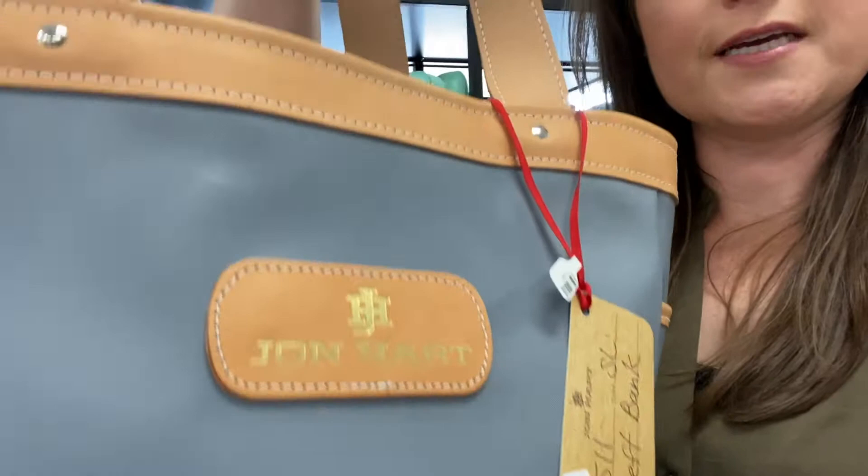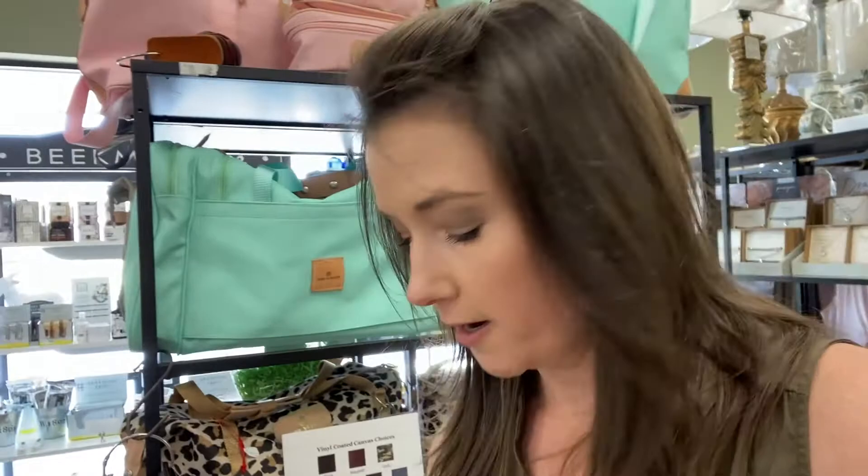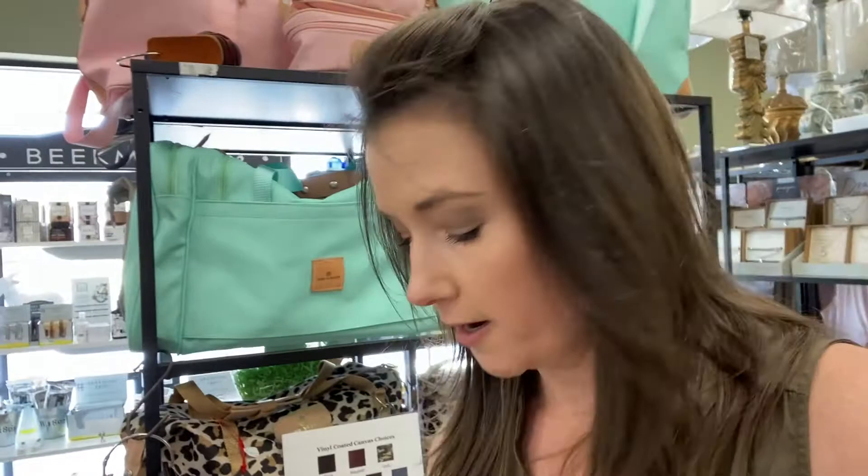What's really neat too is that the leather that they use on these bags is the same sort of leather that you'll see on Louis Vuitton bags. So if you have a Louis Vuitton bag at home, you know how it starts off a pretty light color, but then it ages and patinas into a really deep, pretty honey color. These John Hart bags are going to do the same thing.